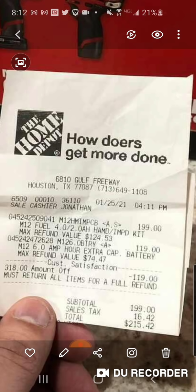The return value is $74.47, so that's $125 bucks net - that's what we've usually seen with this hack, whether it's with the ratchet, the one-handed recip, or the six amp hour battery. The battery I think gave you the most back, even though the ratchet was $139 - I think they brought it down to $119.